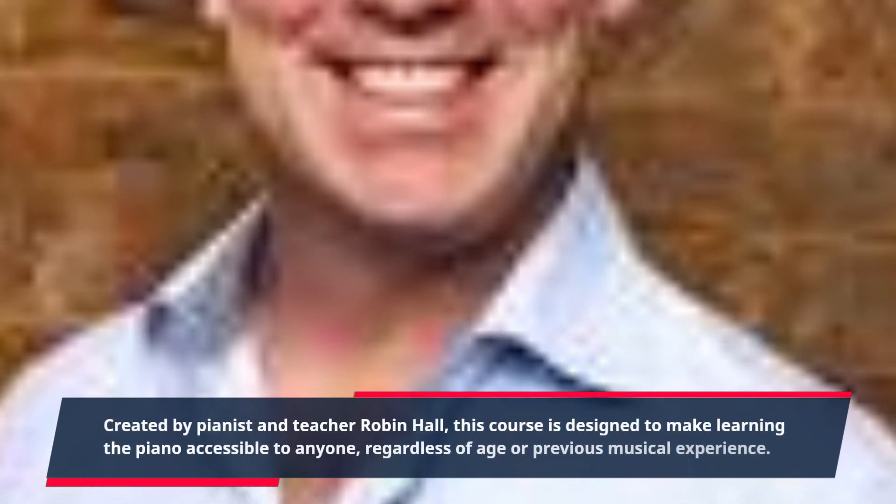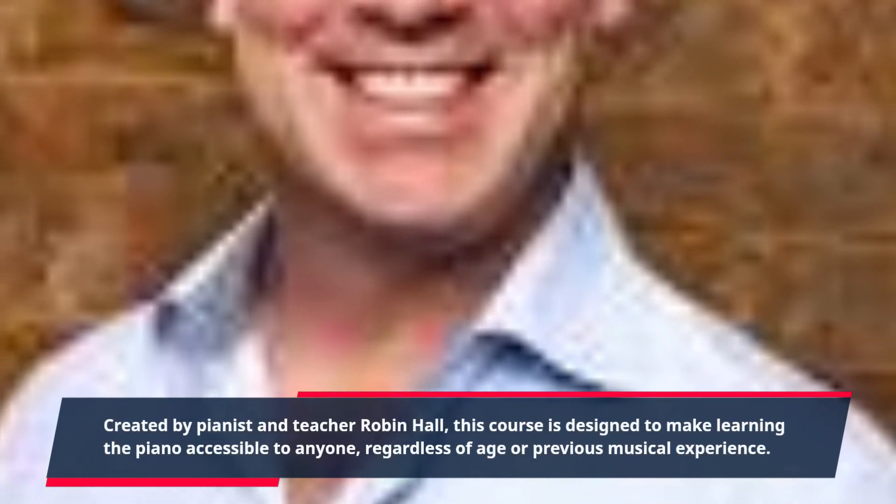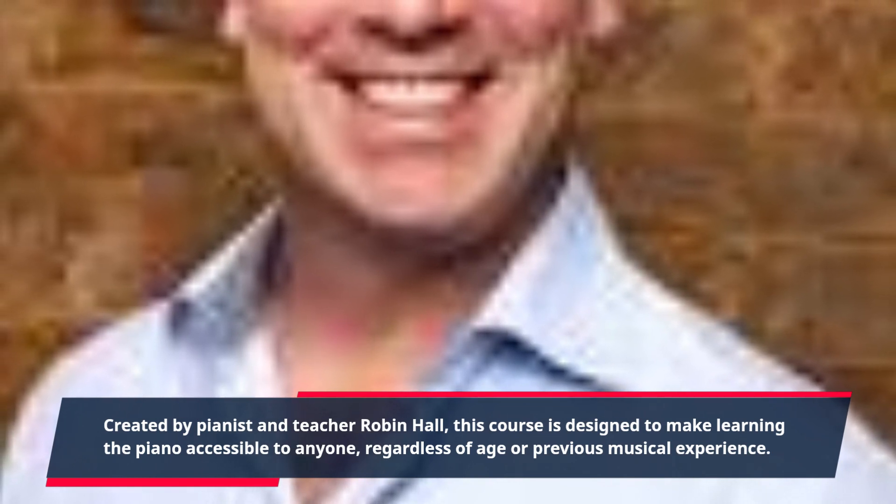Created by pianist and teacher Robin Hall, this course is designed to make learning the piano accessible to anyone, regardless of age or previous musical experience.